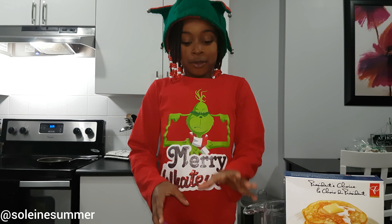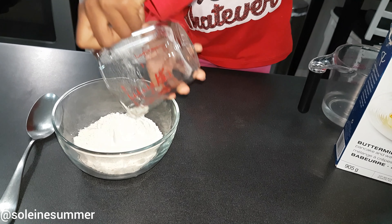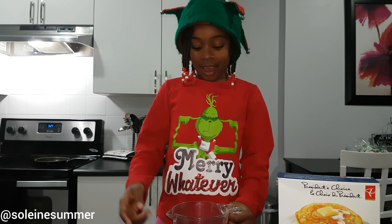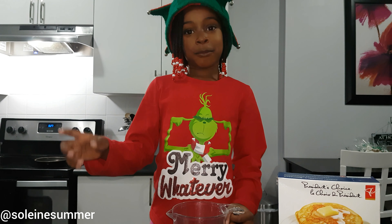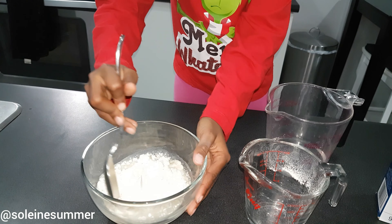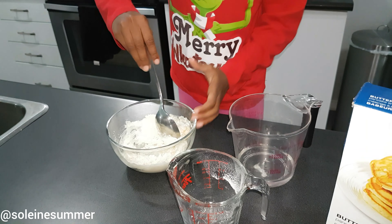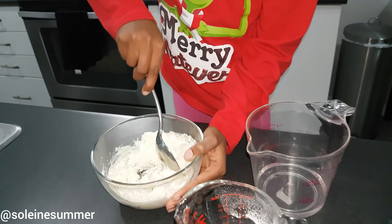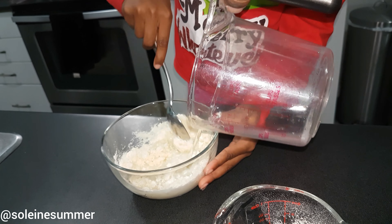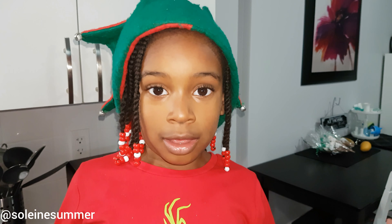Step 1: Put your half a cup of mix into the bowl. Step 2: Add half of your water and start mixing, then keep adding your water gradually. Your pancake mix should be smooth but thick.